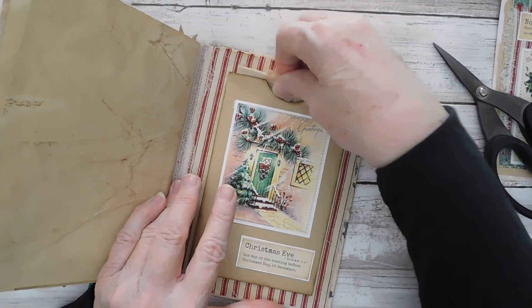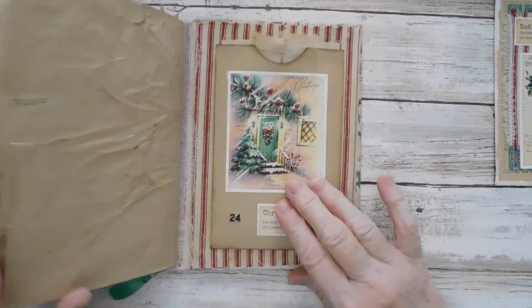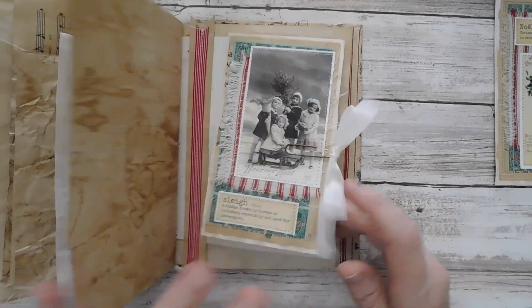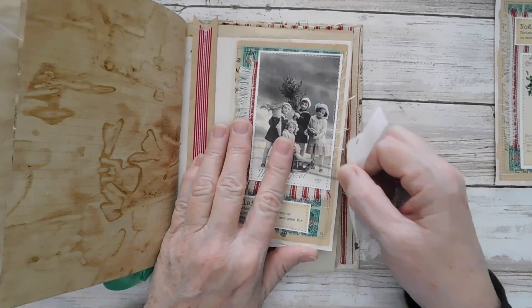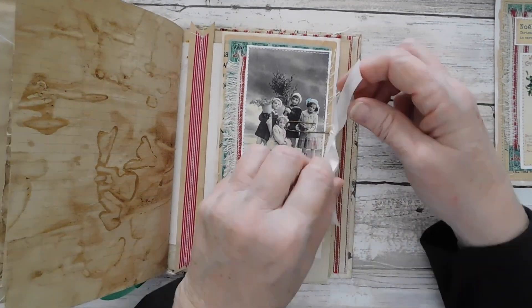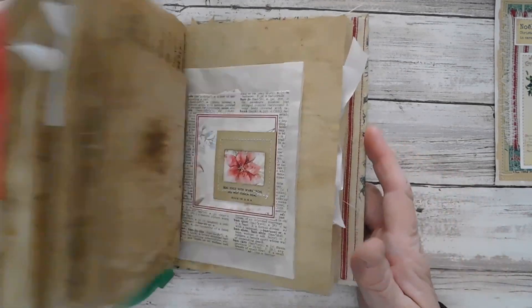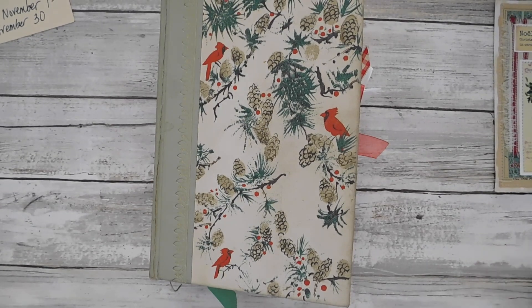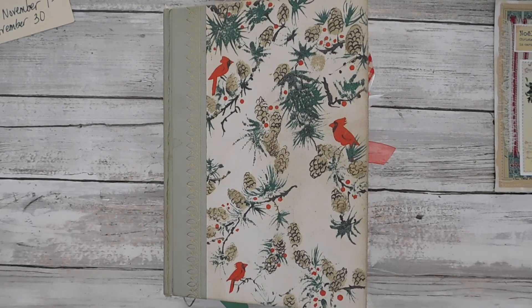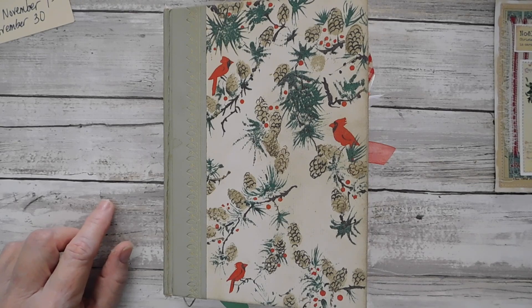So there is the flip through of our hashtag November Play 2021 — this was just a really really fun journal to make. I had tons of fun and I want to be sure and thank Rhonda Winstead for the idea. Guys, I hope that you have a great day, thank you so much for watching, and I will catch you in the next video — bye!